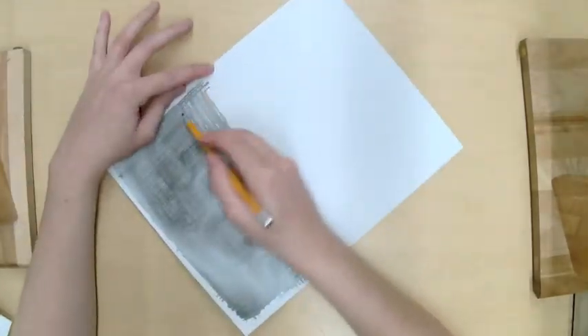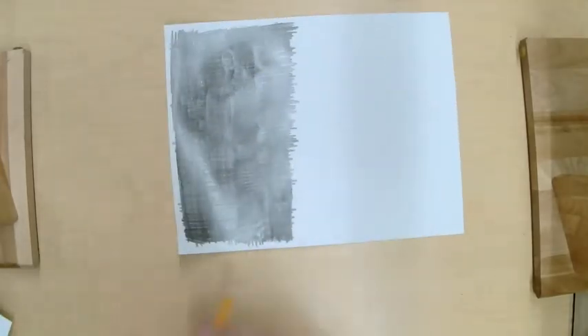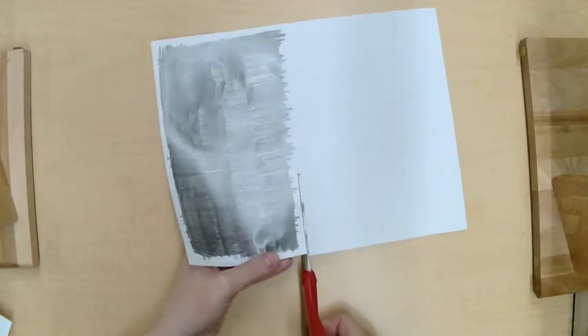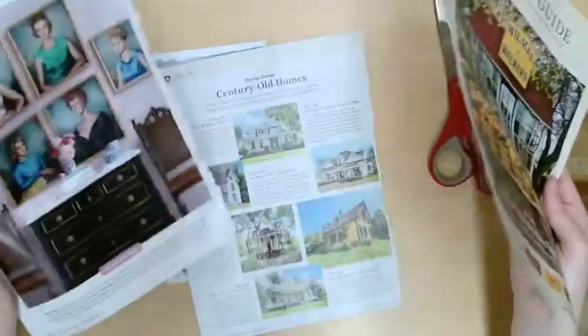Put two layers of graphite over all the area you're going to be using as your transfer paper, because it needs a lot of pencil in order for this to work. Then, so you don't accidentally start tracing on an area with no graphite, cut that off.